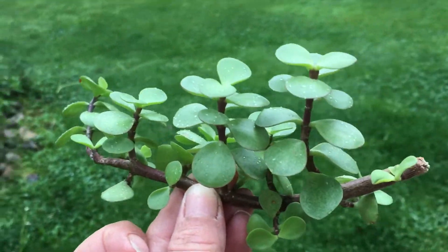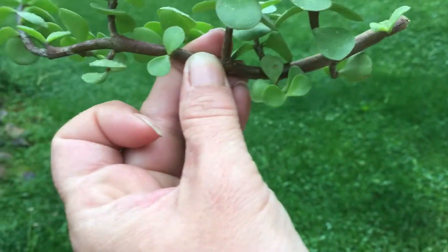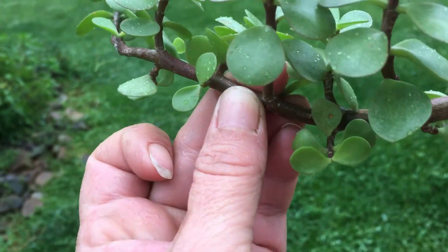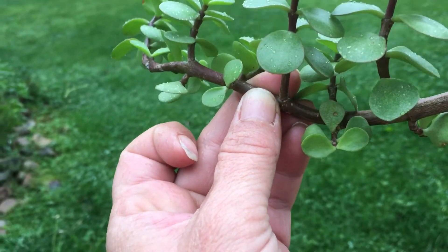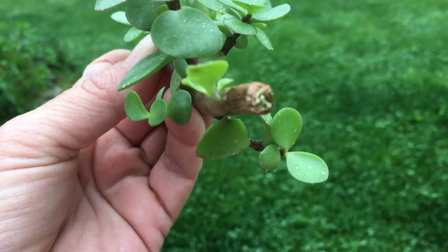A jade plant, you start by taking a cutting, however long of a piece that you want to start. And then you lay it in a dry, dark location for probably two weeks. And you'll see at the end, roots will begin to form.